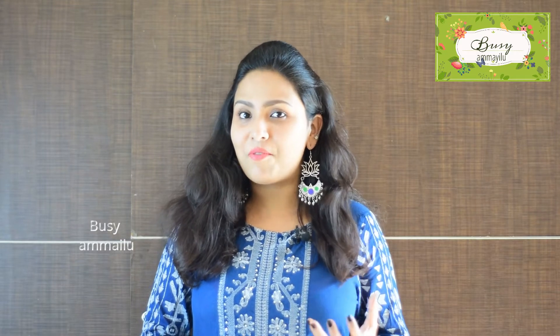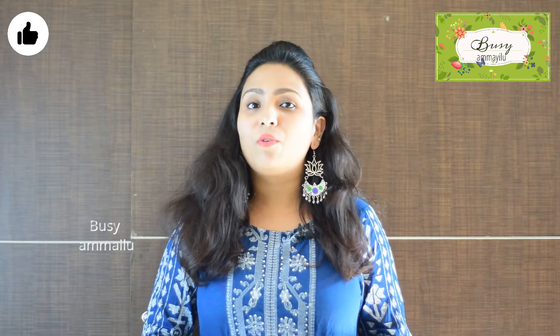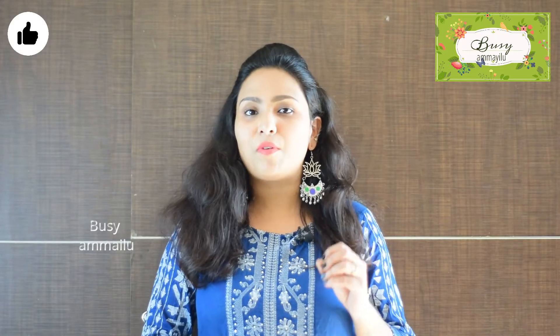Hey guys, welcome back to our channel. So this is my face. I'm going to show you a face pack. So this is a problem with this face pack.